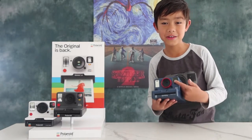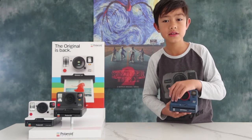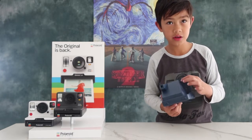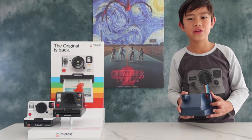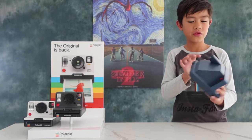If your photos come out too light or dark, you can always change the brightness and darkness. Use the shoulder button to take your photos. Here's the on and off switch, and here's the plug where you connect the USB charging cable.